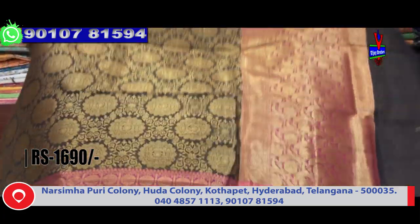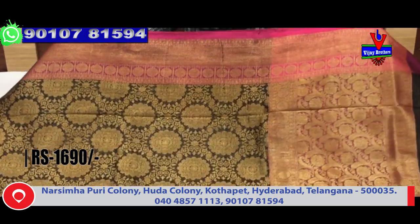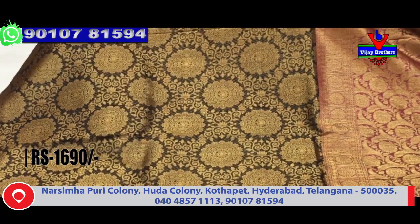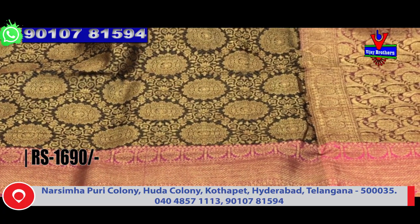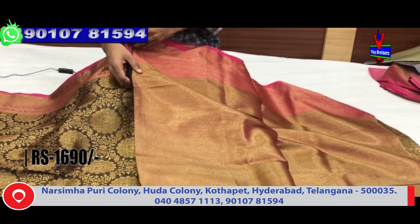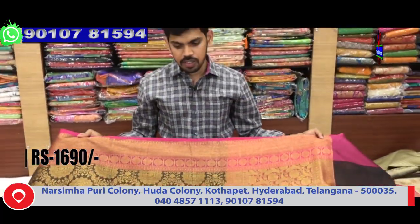This is a pure chanderi fabric with anti-cari lagan and a design. It has a lengthy border and the pink color combination, with a black color combination and copper. The second design has a lengthy border with upper 12 inches work border, anti-scan combination. The pallu and off-meter follow are included. The blouse has a crooked blouse design. The cost is just 1690 rupees - very reasonable.